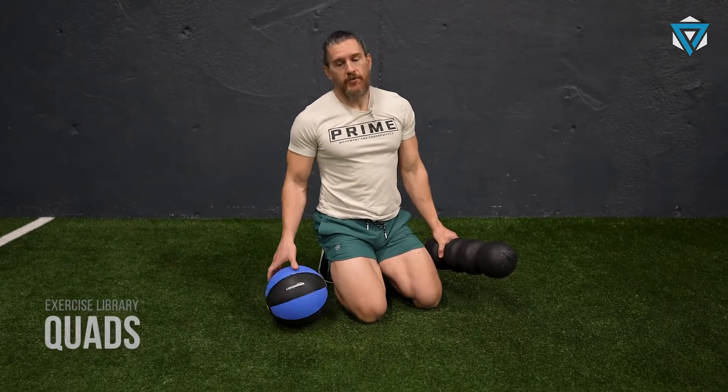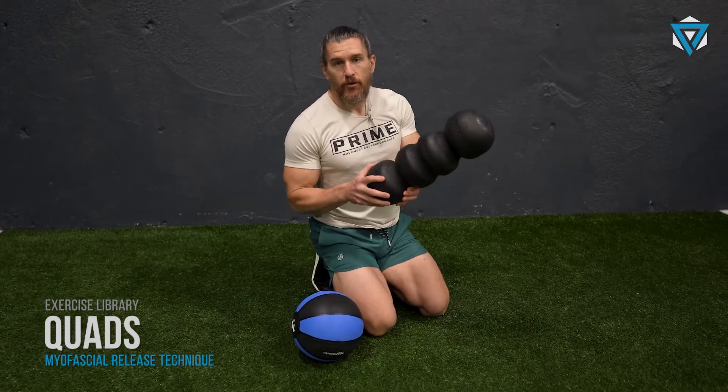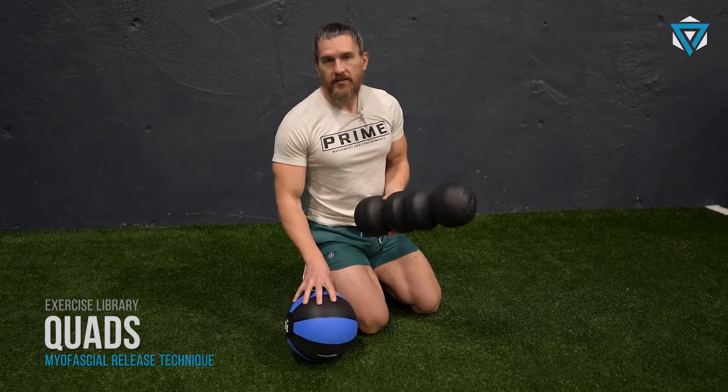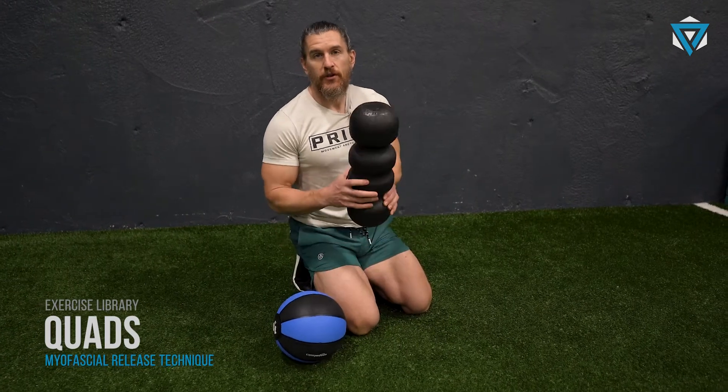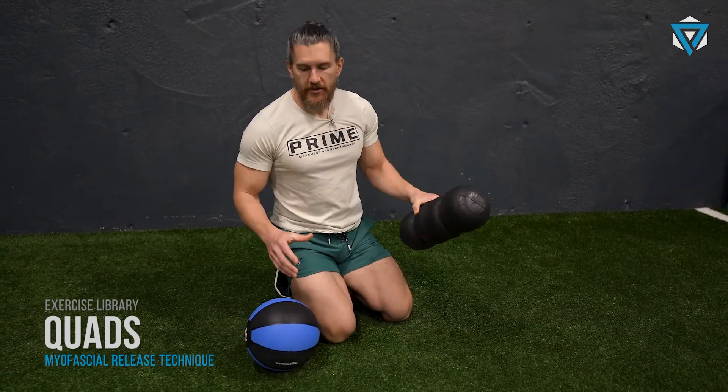We're going to work some self-myofascial release. Self-myofascial release is essentially like a self-massage, and we're trying to get into some tissues. You can use a foam roller or a hard medicine ball. I prefer the hard medicine ball, but if the medicine ball is too intense for you, you can go back down to a foam roller, which is a little bit softer.